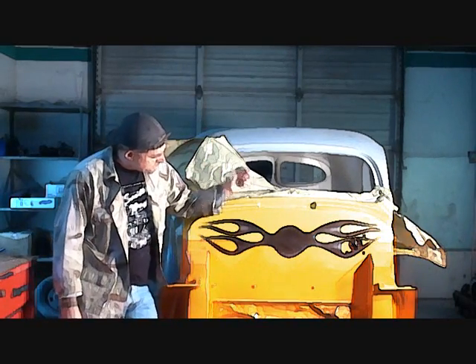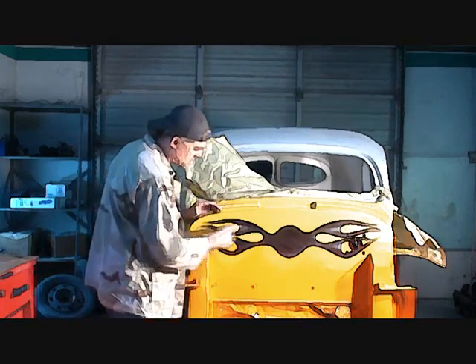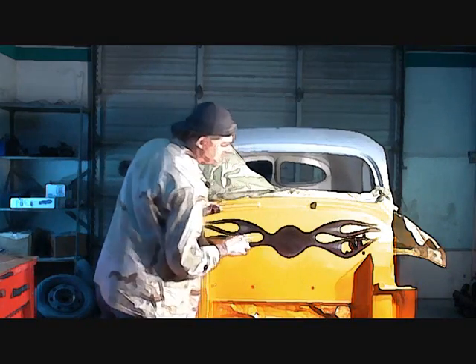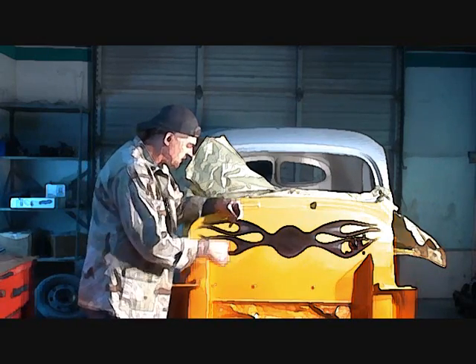Okay, how y'all doing out there? This is Pete, Southwest Rod and Custom. Now, where we left off, we went ahead and put our flames on. That's basically the outline. Now, what you see in my hand here, this is what you call a pinstripe brush.